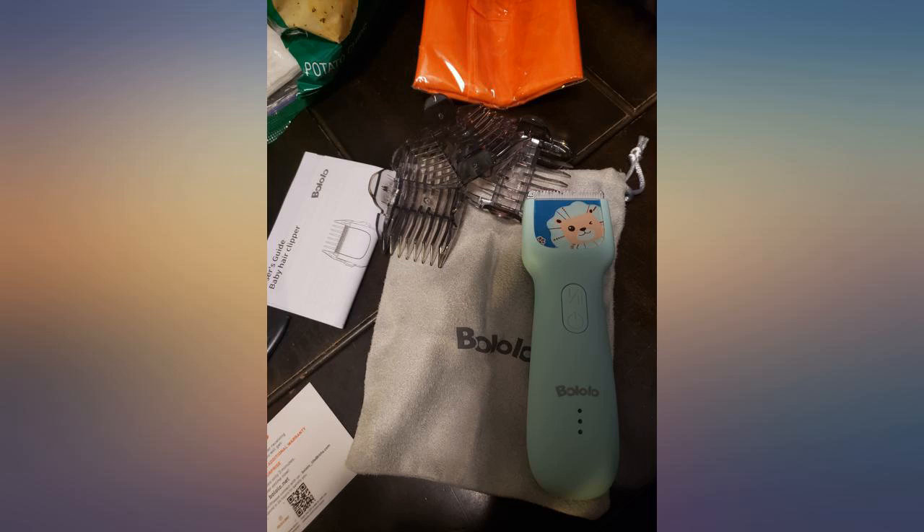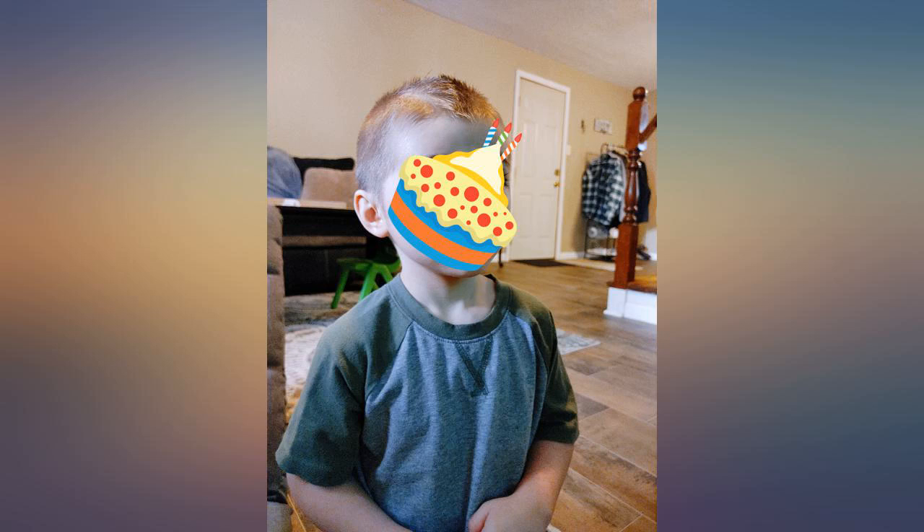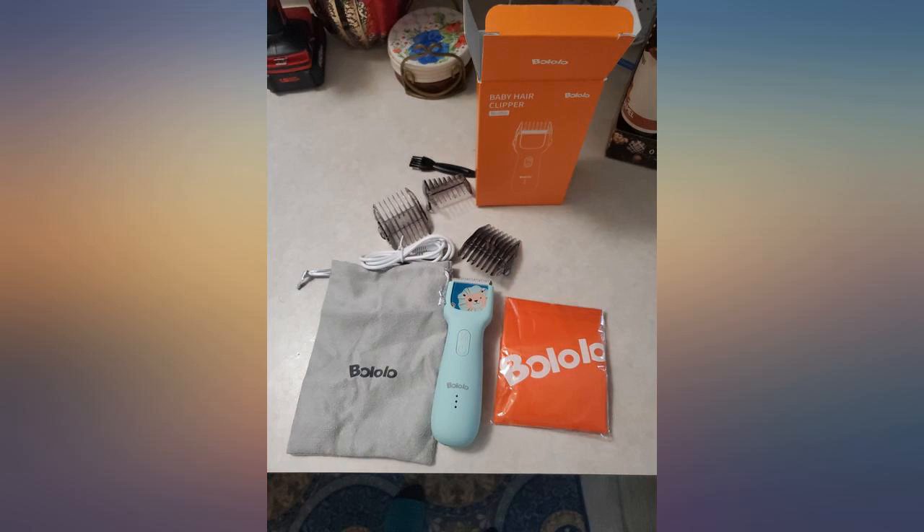I like that it's much more quiet than other clippers. I did just get it delivered though and have not been able to use them, but will update my review at a later time.